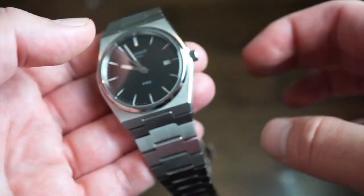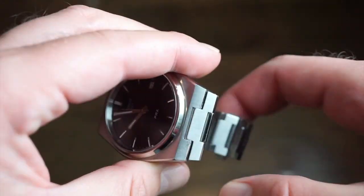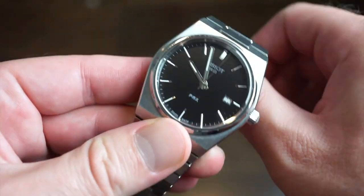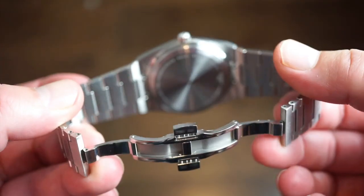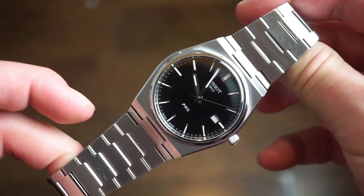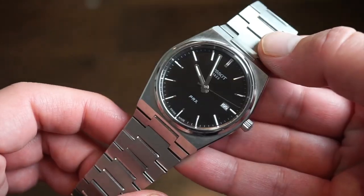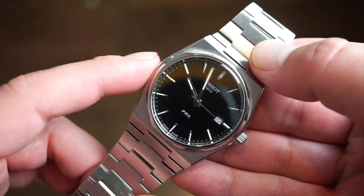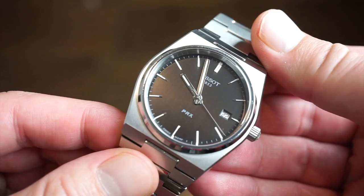I wore this literally every day for about four months, and it's still running great. Great bracelet, very comfortable, Swiss quartz watch, waterproof as well — a great everyday watch. You can bring it in the water, take it on vacation, wear it with a suit. I did a full review on this watch you can check on my blog. Just an all-around great watch.